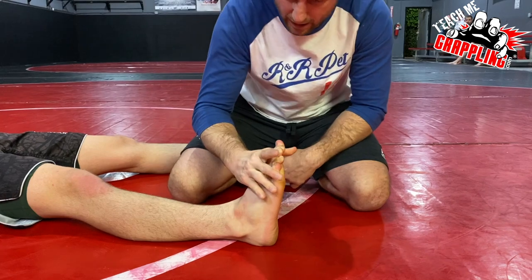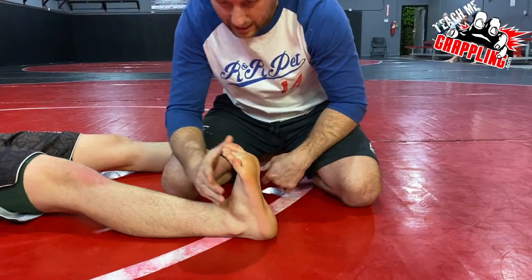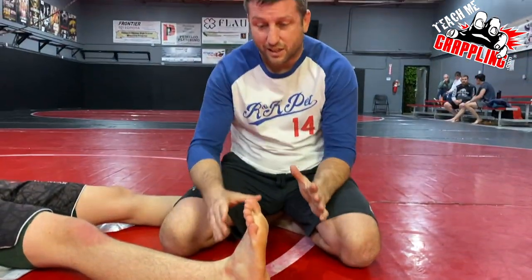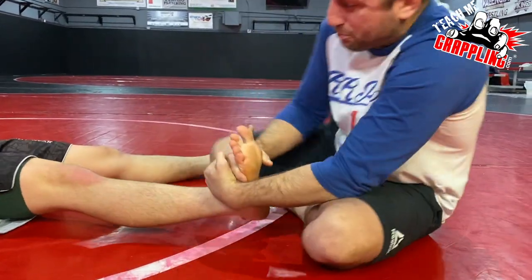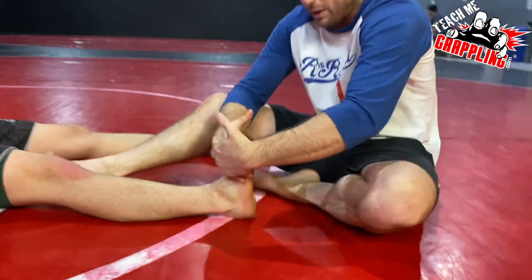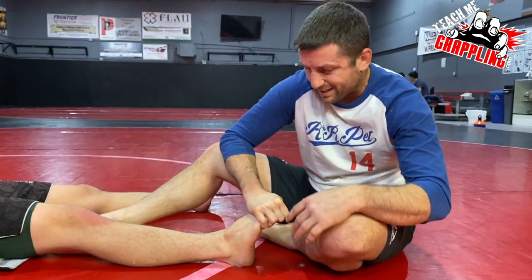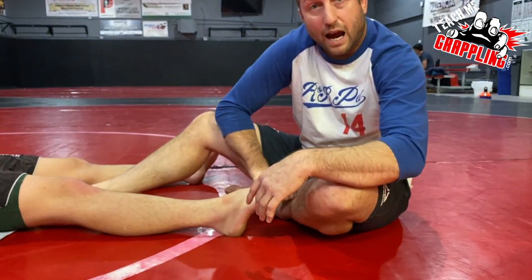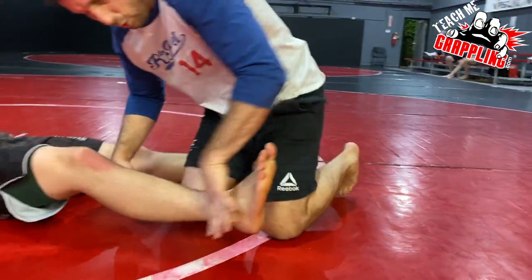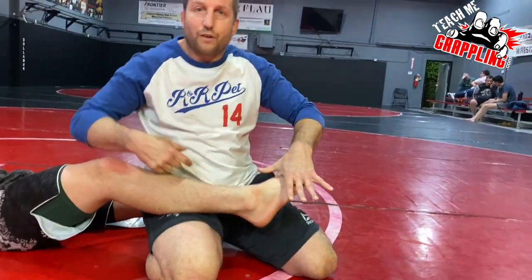It starts at the high point. If you're just pulling like this it's not a leverage thing — I could use two hands and it's not going to work. But if I bend those toes like this, eventually I break him down. You have to understand that.